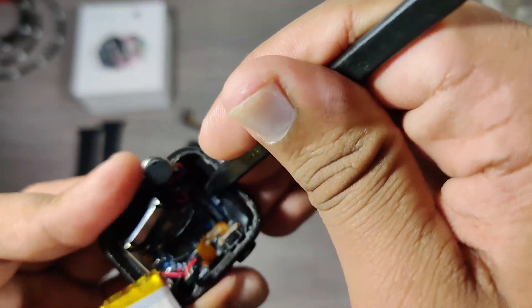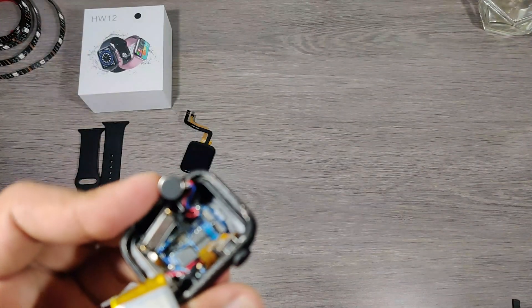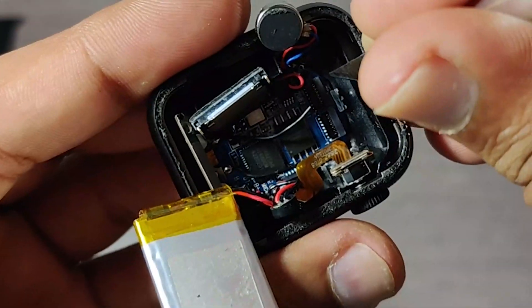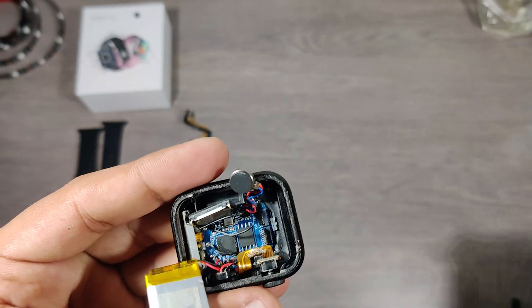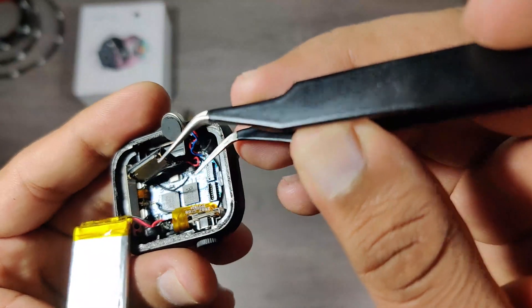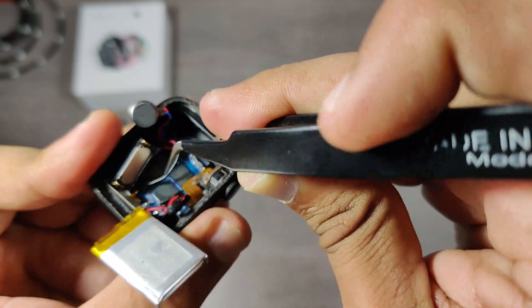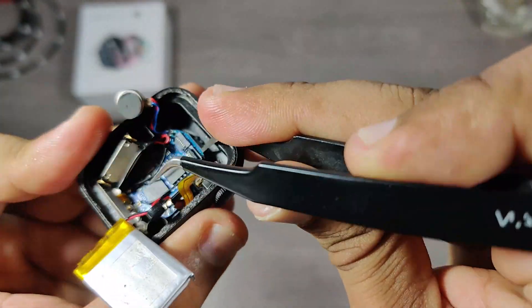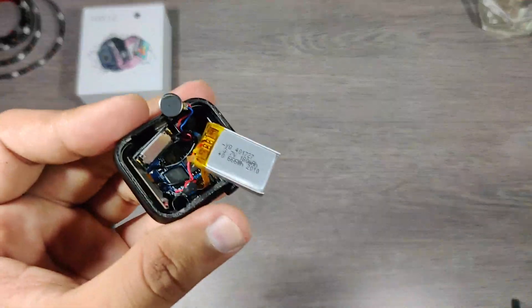They have not used screws to hold up the motherboard in place. Instead, they have used a lock mechanism, which is maybe to reduce the overall cost. The motherboard is packed very tight and it's difficult to insert the prying tool. If the lock breaks, the motherboard will not fit tight in its position.